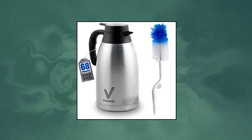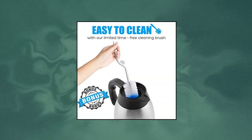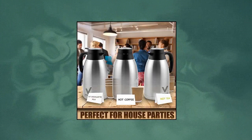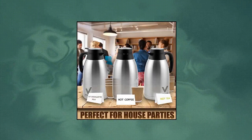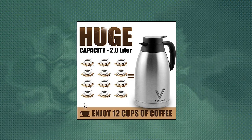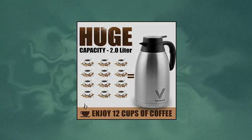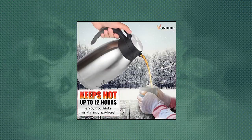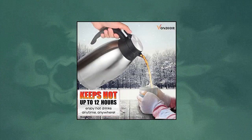Vondior Coffee Thermal Carafe. There is nothing like the aroma of a fresh cup of coffee or the scent of an herbal tea infusion, but many carafes fail to lock in the flavor. This carafe is designed with S201 double-wall vacuum insulation, preserving heat for up to 12 hours and cold for up to 24 hours. When the lid is closed, it locks in the aroma and the perfect temperature of your drink.